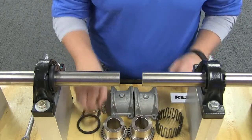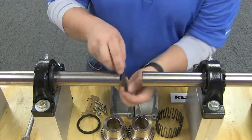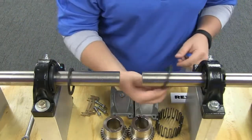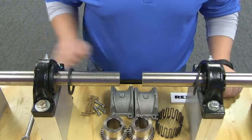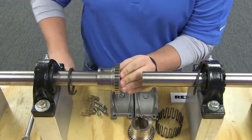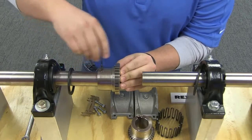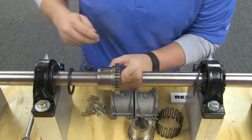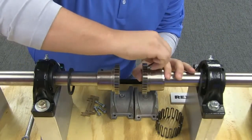To begin, lightly coat seals with grease and place on the shafts before mounting the hubs. Mount the hubs on the respective shafts so that the hub face is flush with the end of the shaft. Tighten the set screws when furnished. If the hubs are heated for an interference fit, be sure to let the hubs cool before tightening the set screws.